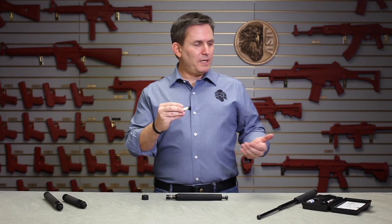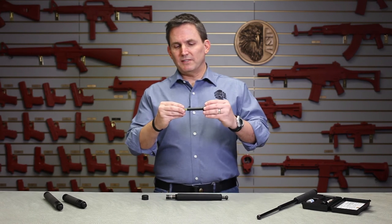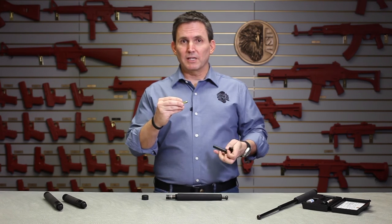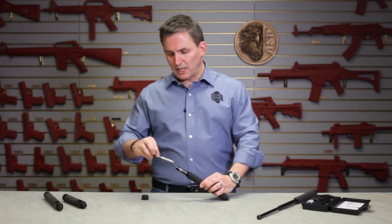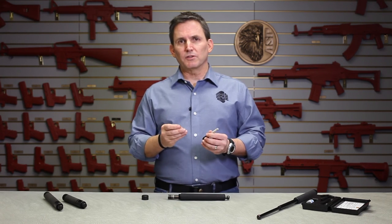If you have an ASP armorer kit, there are some tools in there that can help. There's a sizing tool for squeezing the tabs of the retaining clip together and reducing that tension and making the baton release more easily. There's also a lubricant applicator that you can use to put some lubricant on that inside shaft of the baton, which will make it release a little bit easier as well.